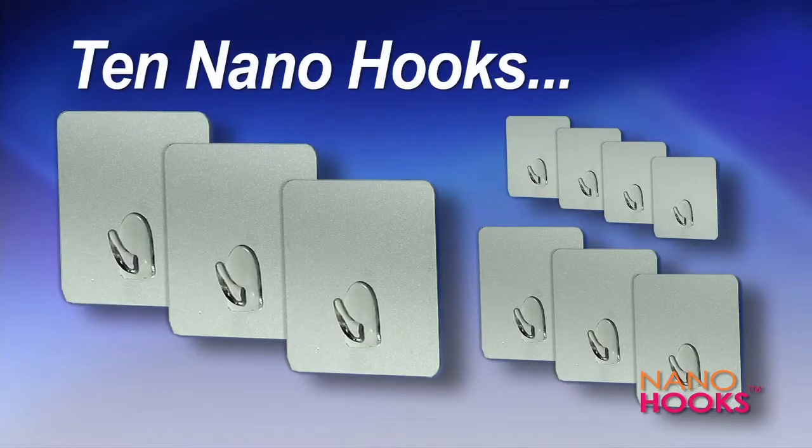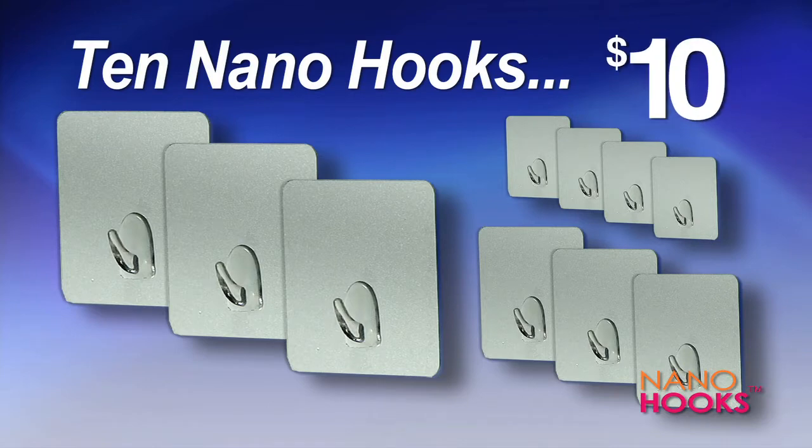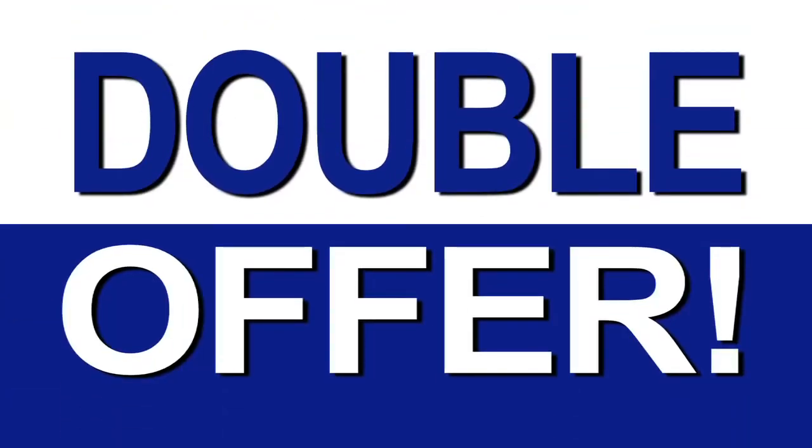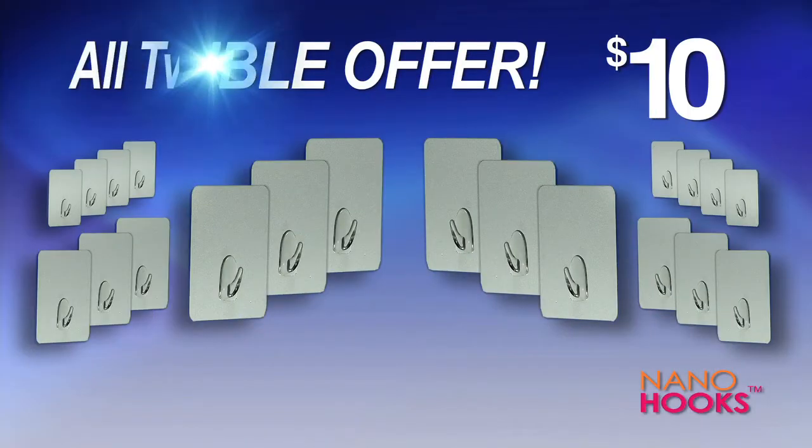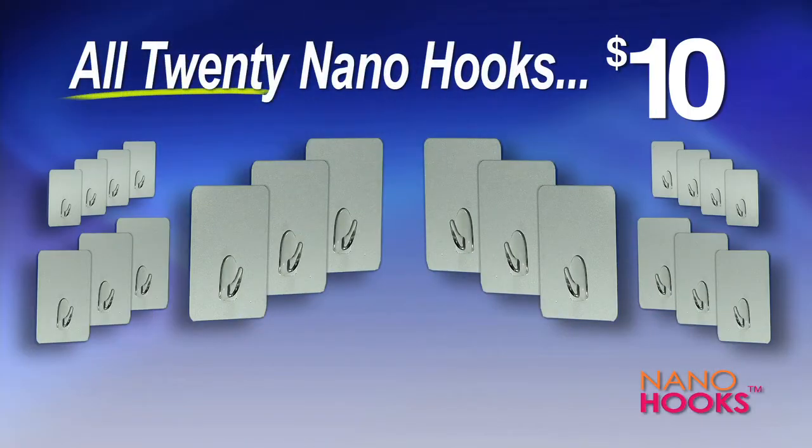Call now and get a variety pack with 10 Nano Hooks for just $10. But hold on, because we're going to double your offer and give you 10 more Nano Hooks free — just pay separate shipping. Yes, you get two variety packs, that's 20 Nano Hooks in all, for just $10.